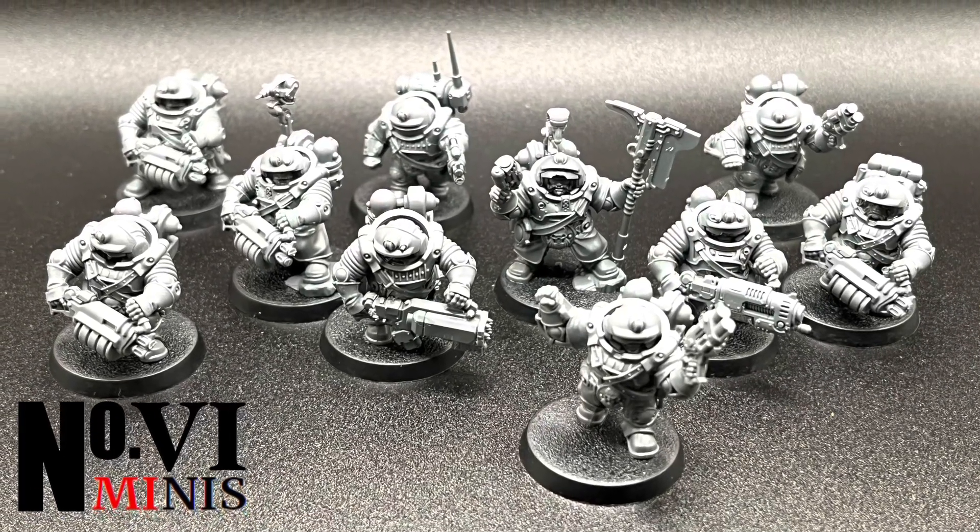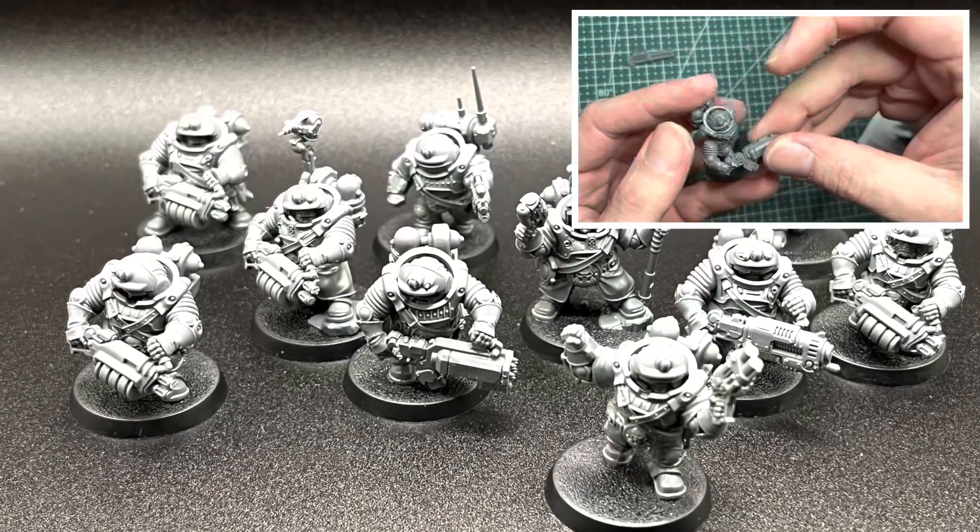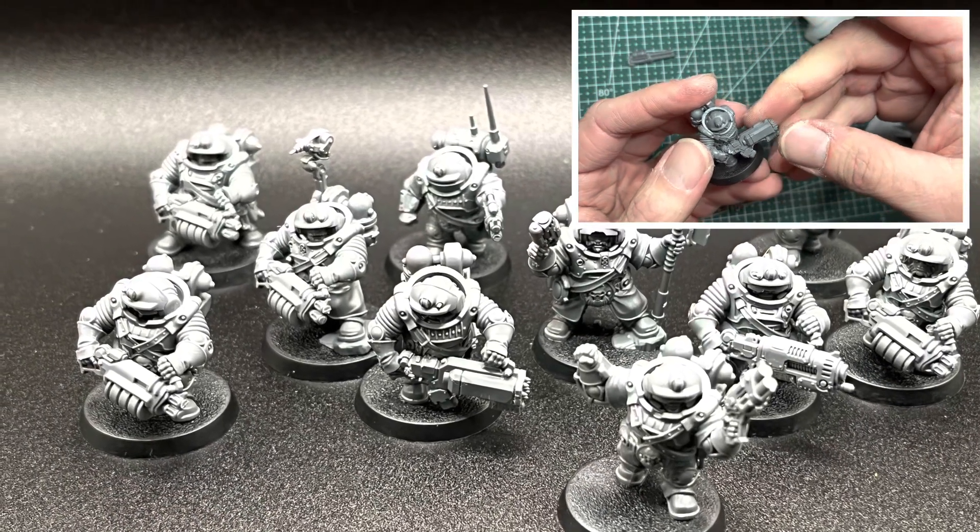In this video, I will be painting up my kitbash prospectors that I made into Hearthkin Warriors. If you haven't watched that yet, I have a link in the upper right-hand corner.